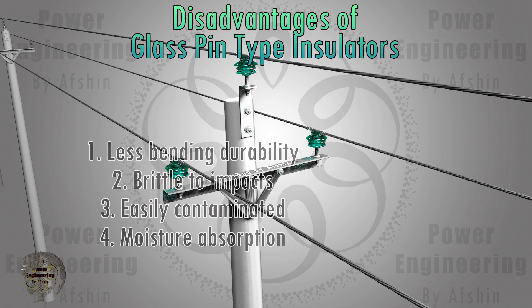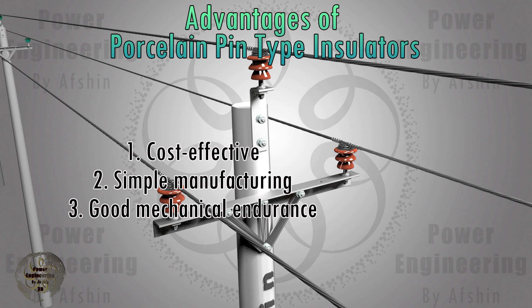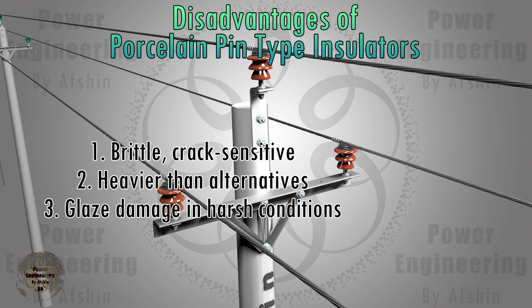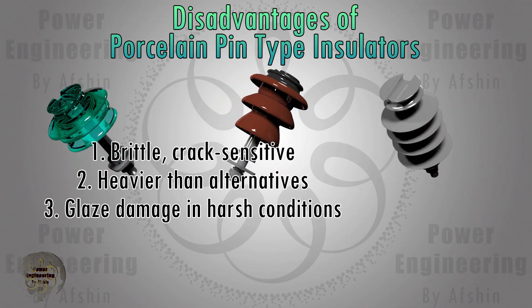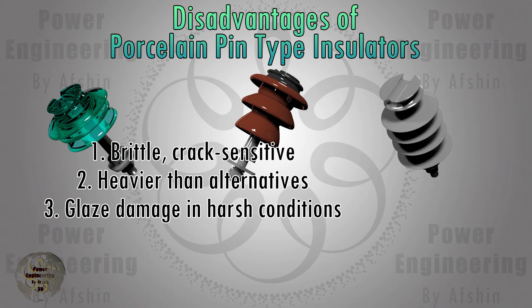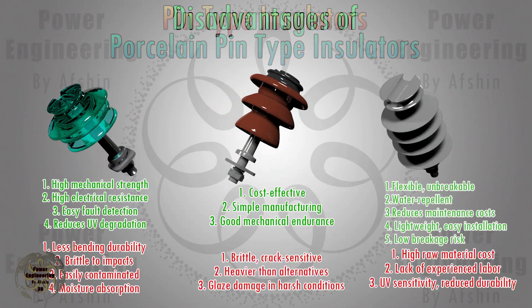Porcelain insulators, despite the benefits of being cheap with relatively simple manufacturing technology and suitable mechanical endurance, have some disadvantages: due to their intrinsic bonding type, ceramics are brittle and sensitive to cracking, and micro-cracks in the ceramic structure can convert to larger ones, causing destruction of the insulator; ceramic insulators are heavier than glass and composite insulators; and in desert areas or sandstorm conditions, the glaze of the ceramic insulator is gradually damaged and its performance decreases.